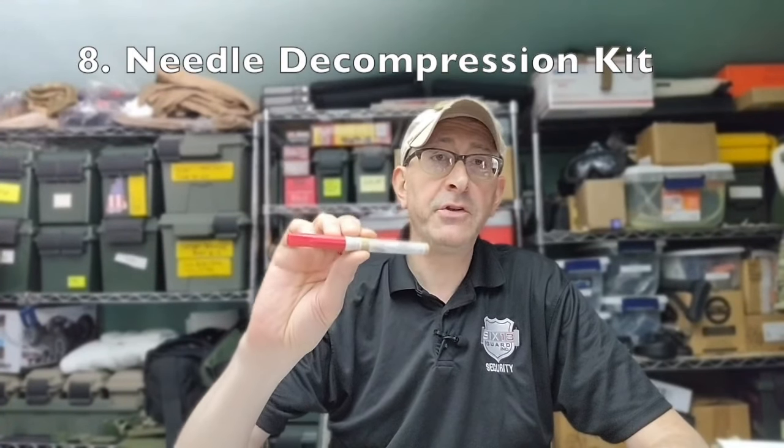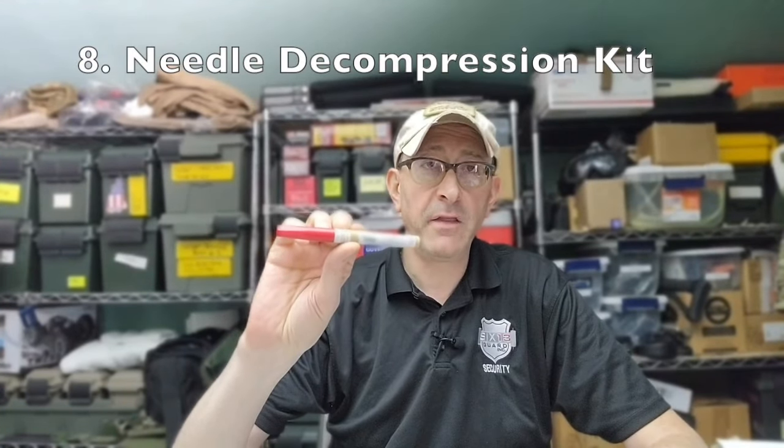The next item is a tension pneumothorax access kit, otherwise known as a needle decompression kit. It is used to relieve a tension pneumothorax associated with a lung puncture. It comes with a needle and a catheter inside a small container. This also requires specialized training — do not attempt to use a decompression needle without training, as you can easily make the situation much worse if deployed incorrectly.